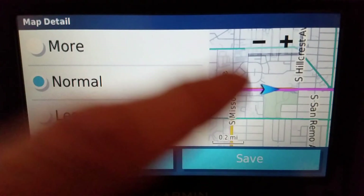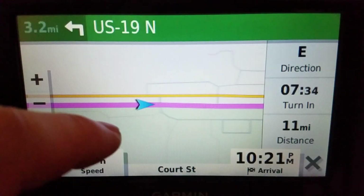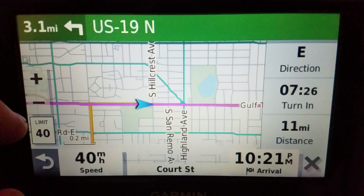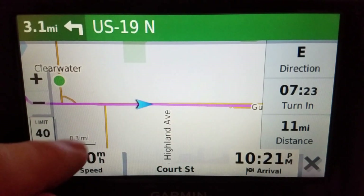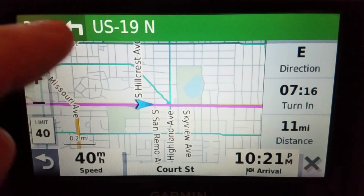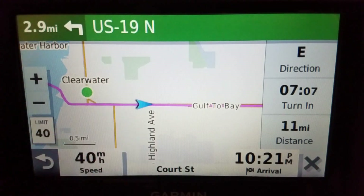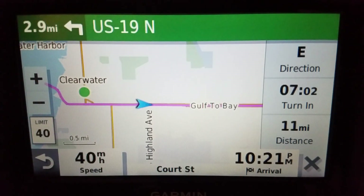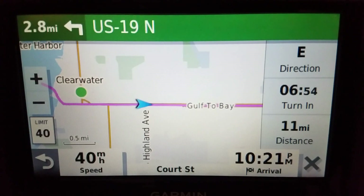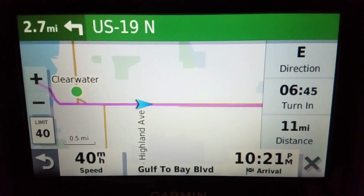Let me set that back to Normal. When zoomed in tight, not much changes between detail levels, but when you zoom out to about half a mile, the map clears up significantly — which some people prefer. For me, I want the map to not zoom in or out at all and look like a paper map, without clutter.